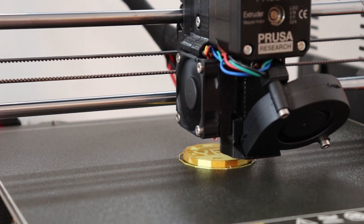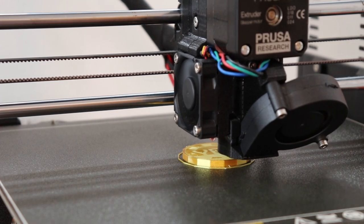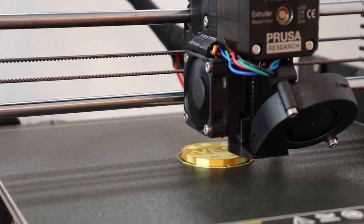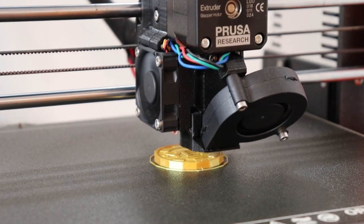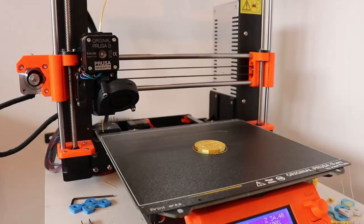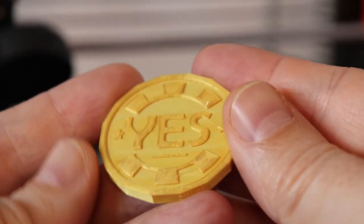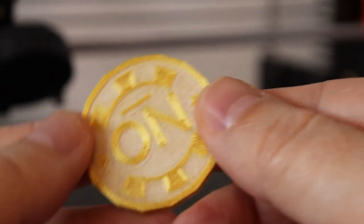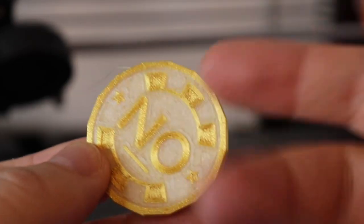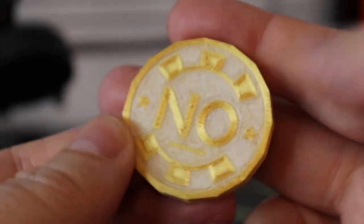Now this is the ironing on the top layer, which is the background of the letters, and it's very slow — these three layers will take more than 15 minutes. Let's put it in water and the PVA should dissolve. It looks good.